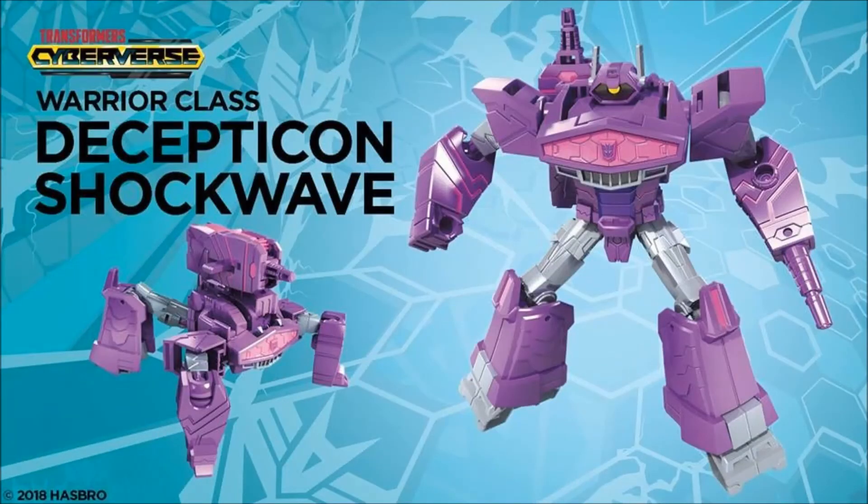Next up we have another Warrior-class figure — Decepticon Shockwave. I love the robot mode; it's beefy. It reminds me a lot of the War for Cybertron Shockwave. But that alt mode is terrible — I guess it's supposed to be some kind of cannon, but it looks like the Scout cassette from Soundwave. I don't know what's going on there. That's just goofy bad — it looks like some weird fan mode. I'll pick it up just for that robot mode, but wow, that cannon — or whatever that is — is just silliness.